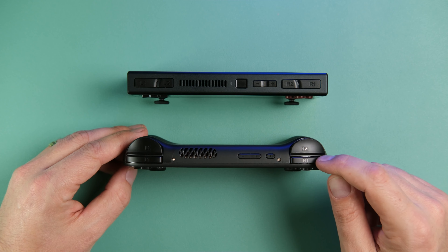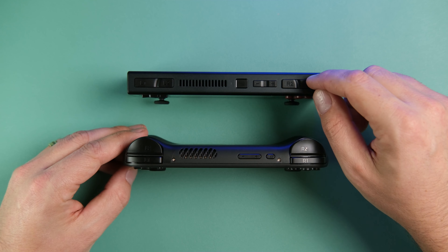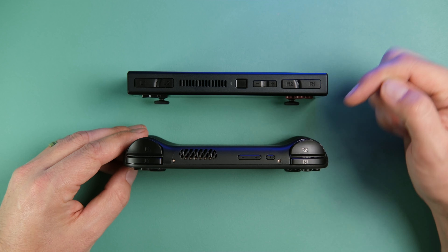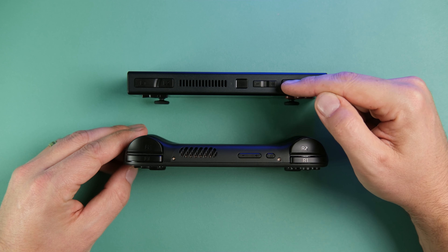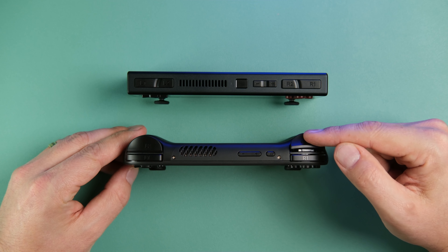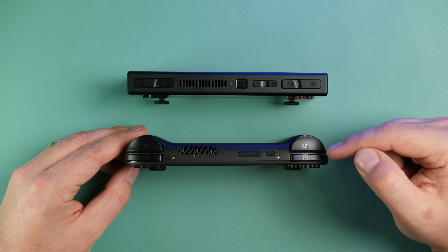The R1 on the Retroid Pocket Mini is very clicky and doesn't feel quite as nice — the plastic is not as premium as the AYANEO — but it is more comfortable to hold and use. As for the triggers, it's no contest: there's really not a true trigger on the Micro, it's a digital button. If you want analog control, the Mini is 100% the way to go.